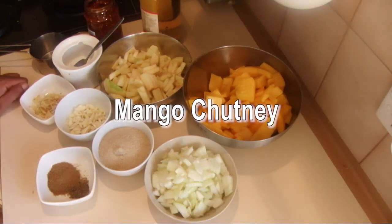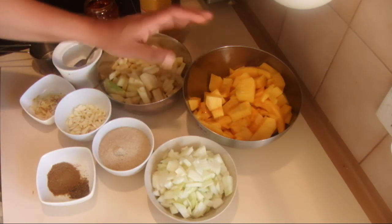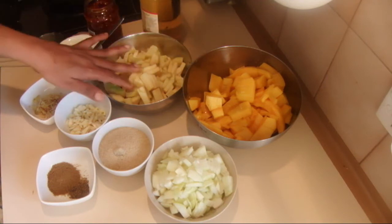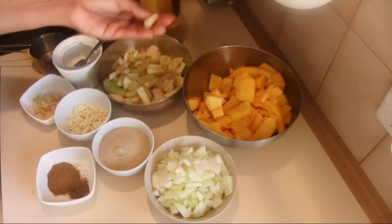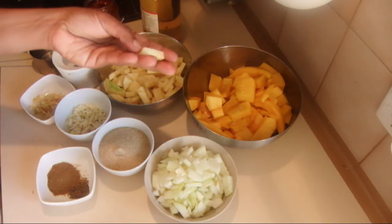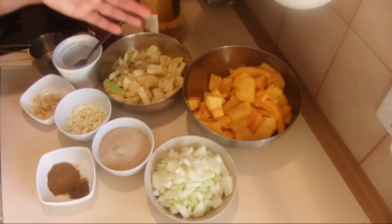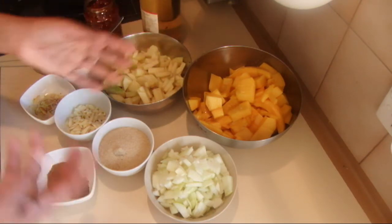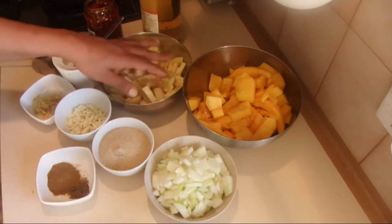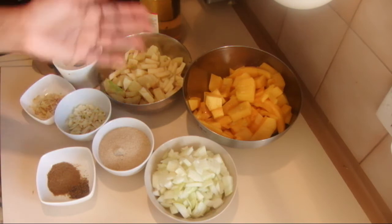I'm going to show you how to make a spicy mango chutney. For this recipe I'm using two large not-well-ripened mangoes and two Granny Smith apples. You can omit the apples or add more mangoes, peaches, or any other kind of fruit. Apples work especially well because the pectin in apples thickens the chutney very easily — that's why I'm using them.